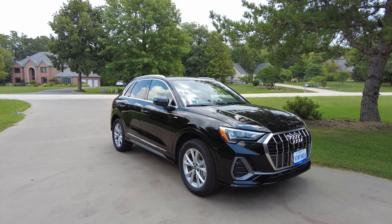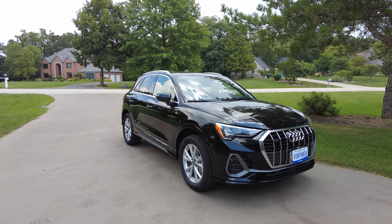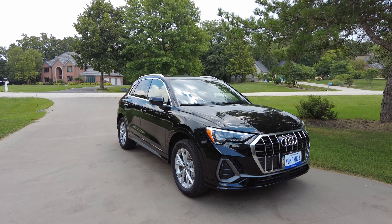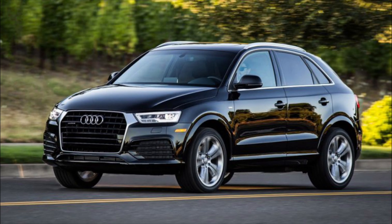Here it is — maybe the perfect style and the perfect size for a crossover vehicle for most people. If I were to buy an Audi today this is probably the one that would be on my short list because of its small size, supposed to be fuel efficient, supposed to have that Audi good looks and quality. We're going to see if I agree with all of that today.